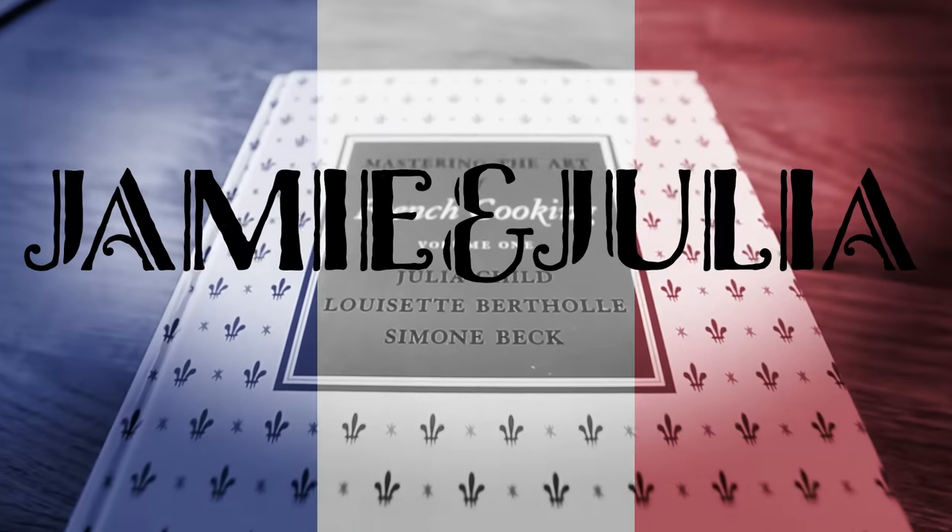This is Jamie and Julia. I was just watching Julia make this on her show, and she takes a taste test and goes, 'Oh, this is just awfully good. I really think this is just the best dessert I know.' My expectations are through the roof.